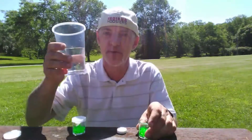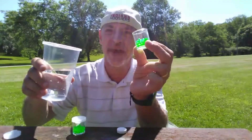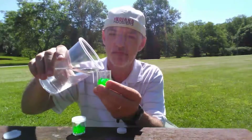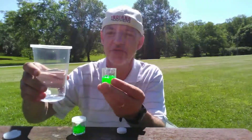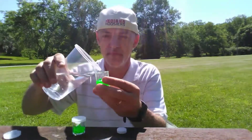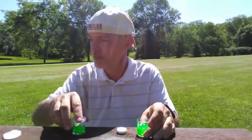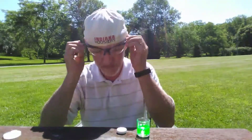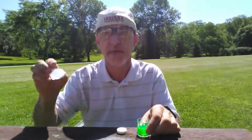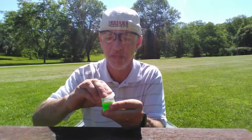Take some water and pour it onto the airsoft BBs. You don't want a lot, just a little bit. Use safety glasses. Get your lid ready. Drop in one Alka-Seltzer tablet. Put the lid on.